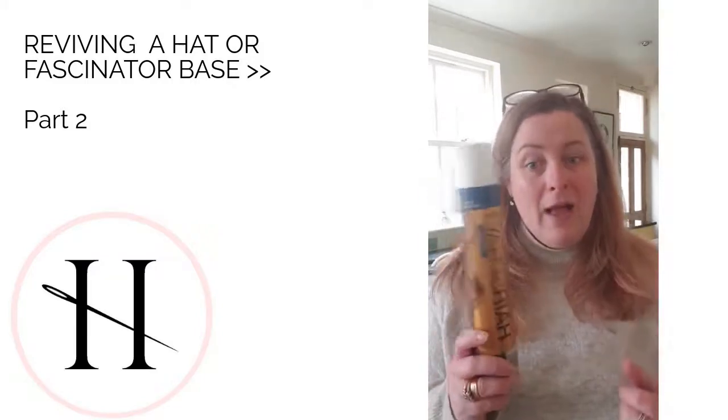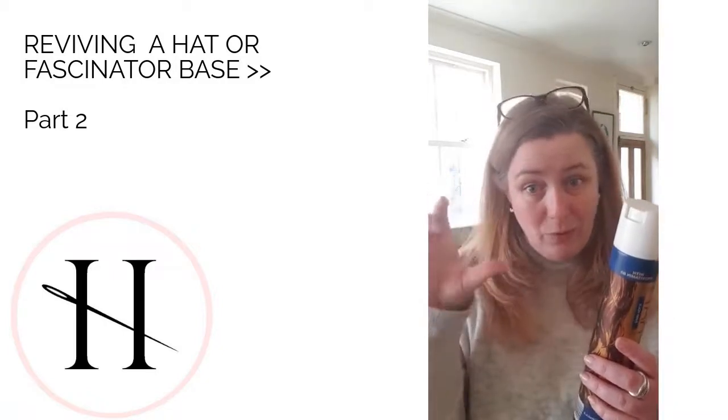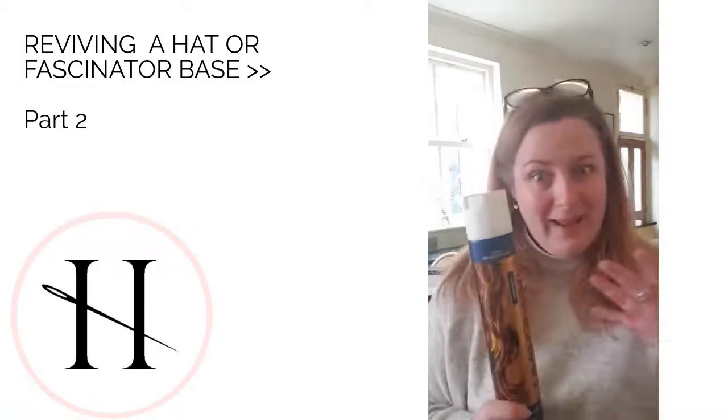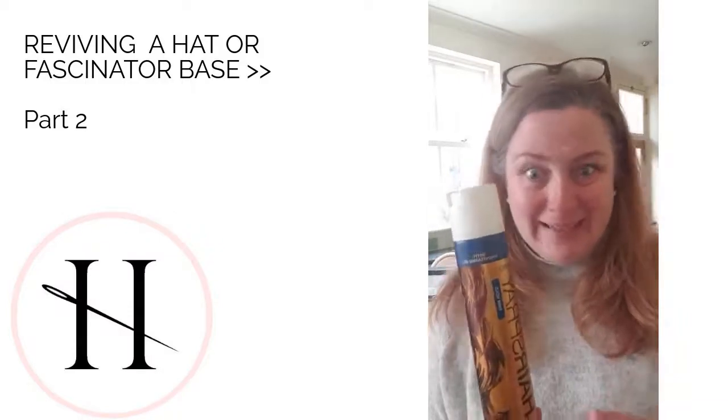So if you revive it and spray lightly with this, and you can even trim round the petals if you want, it stops them fraying anymore and helps it keep its shape. Okay, so that's my other hat tip.